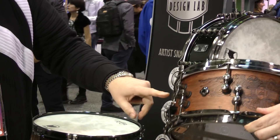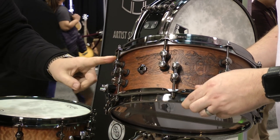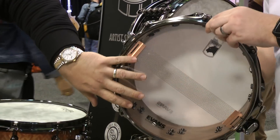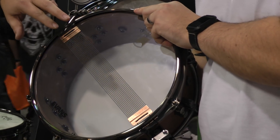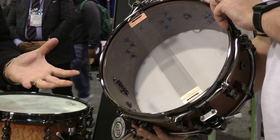This is the all walnut one — the Warbird that we worked on with Chris Adler. You have the tube lugs staggered for a wider tuning range because Chris loves to crank this drum. Now you can really crank it because staggered lugs give you a wider distance to go with. It's got a pure sound snare on it, all walnut shell, Sonic Saber hoops, and the Trick throw-offs.